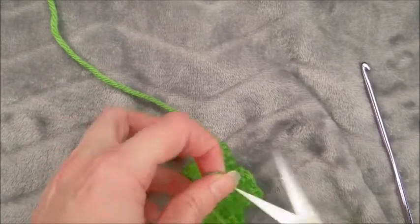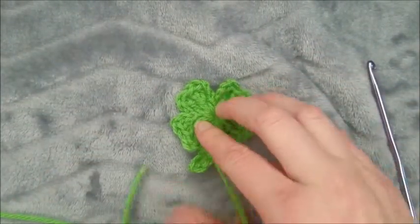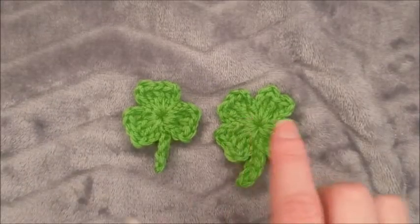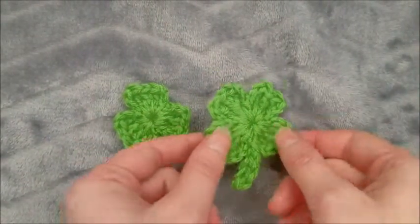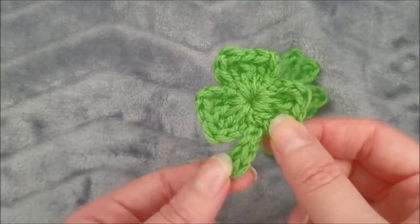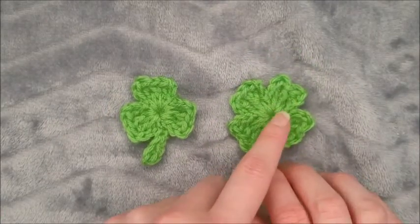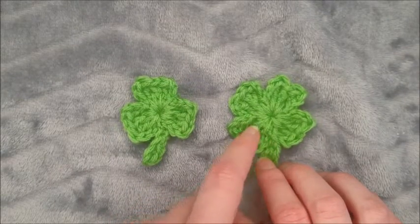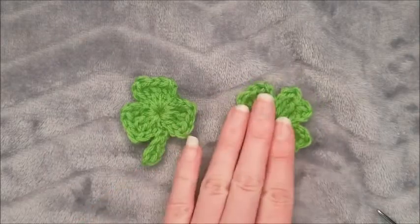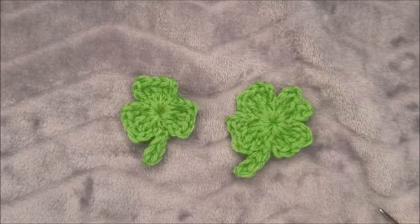Trim it and there you go — your four-leaf clover is closed. Then same thing for this end, we're just gonna weave it in and we'll be done. I've also finished a three-leaf clover to show you what that looks like in case you prefer that. You can also add additional detailing with a lighter green thread making little crescents on the leaves, but for now this is cute, simple, easy to make, and a perfect scrap yarn project. I hope you enjoyed this tutorial — looking forward to seeing all your shamrocks!